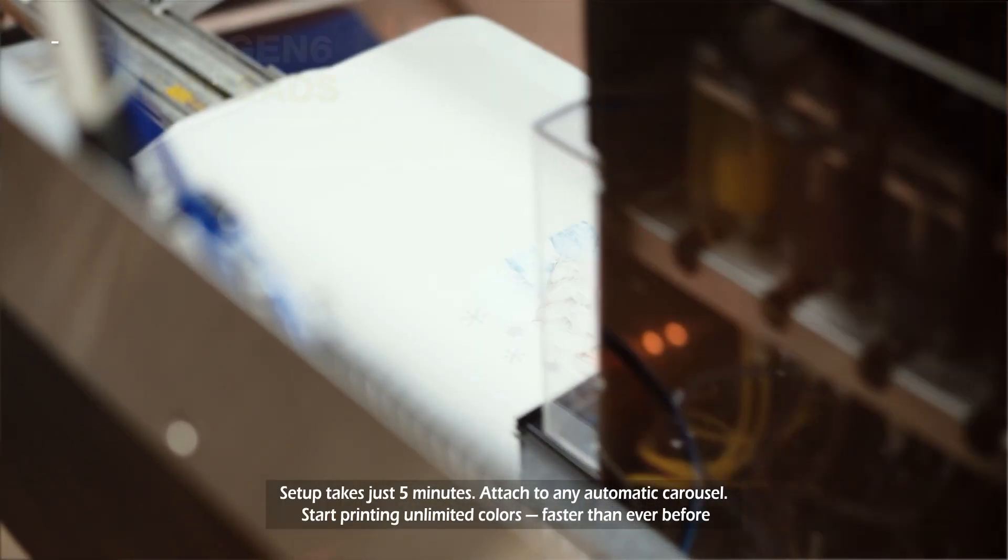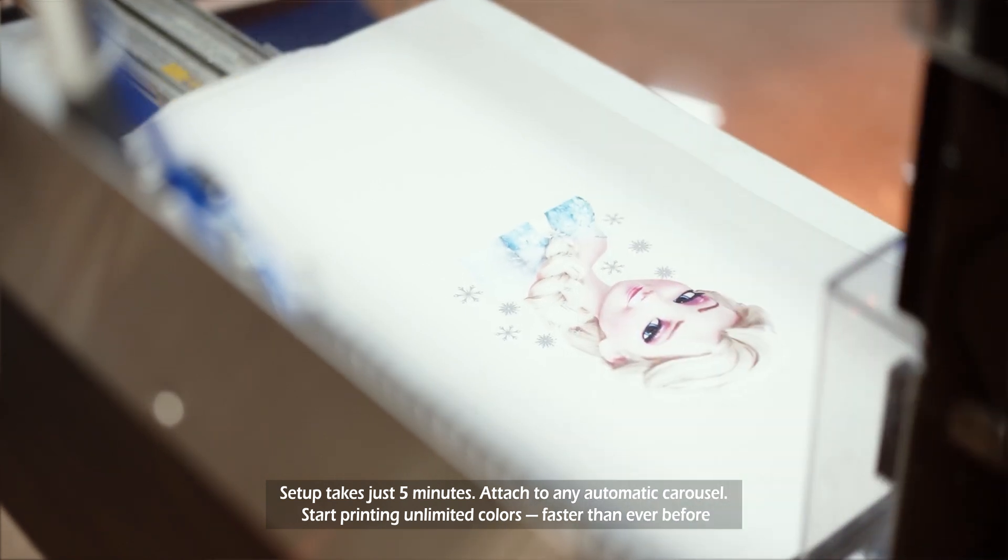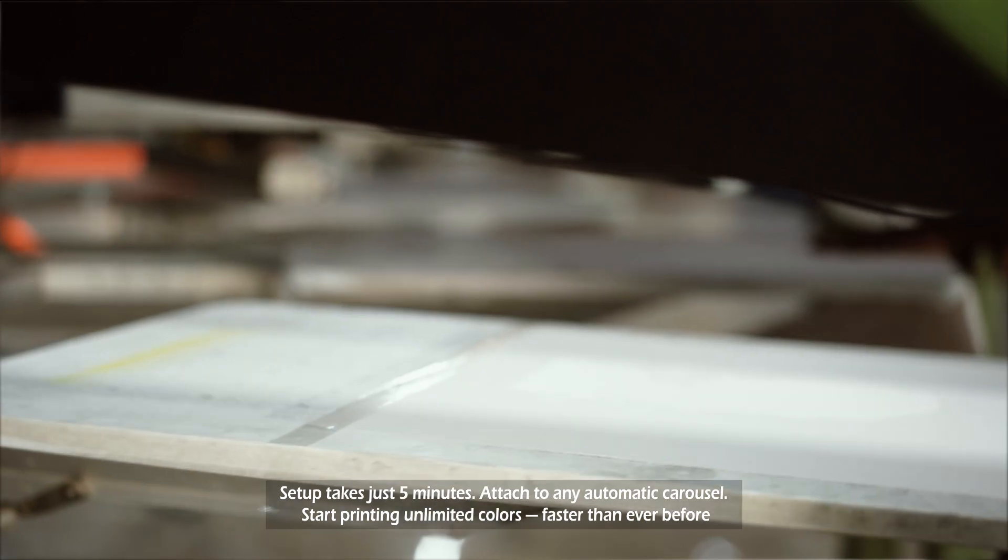Setup takes just five minutes. Attach to any automatic carousel and start printing unlimited colors faster than ever before.